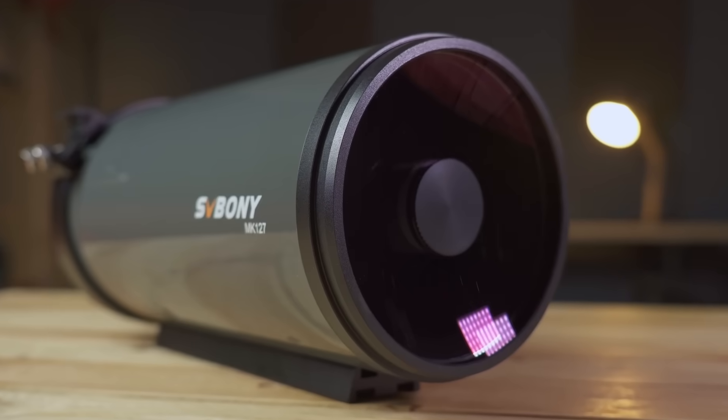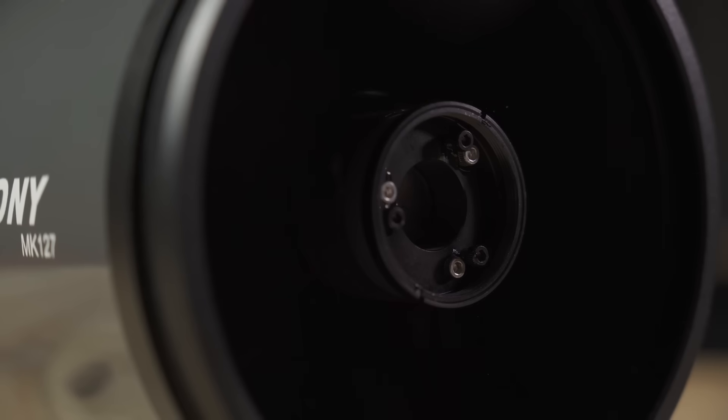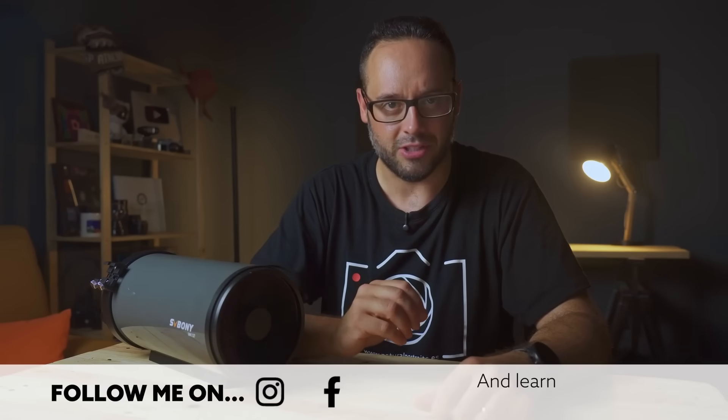This telescope is special, and now I'm going to tell you why. It's one of the latest releases from SV Bony, and its optical design is based on the ones used by some of the best brands ever in catadioptric telescopes — brands like the prestigious Intes Micro. My name is Luis Miguel Azorín and I welcome you once again to Natural Portraits.